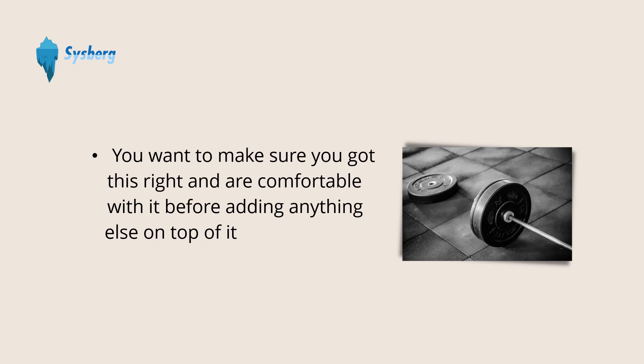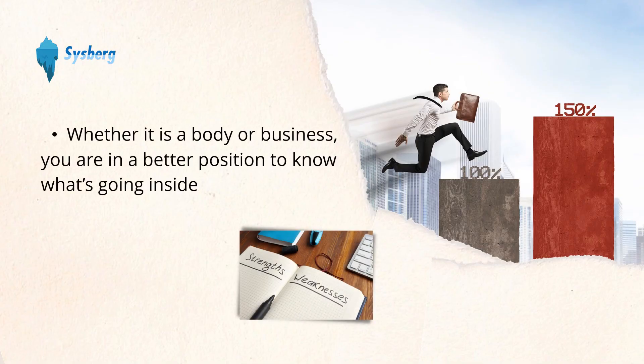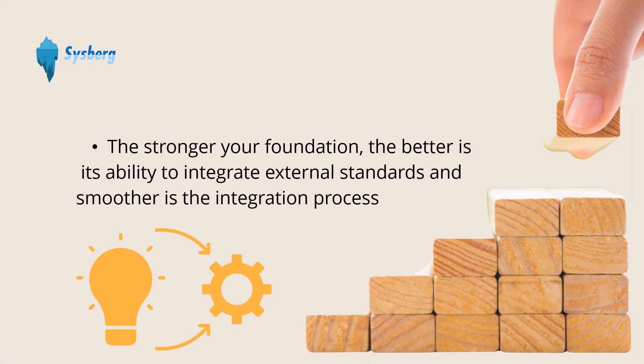You want to make sure you've got this right and are comfortable with it before adding anything else on top of it. When you have a good foundation, anything you build on it will not be shaky. Whether it's body or business, you are in a better position to know what's going on inside, including your strengths and weaknesses. So the stronger the foundation, the better its ability to integrate external standards and the smoother the integration process.